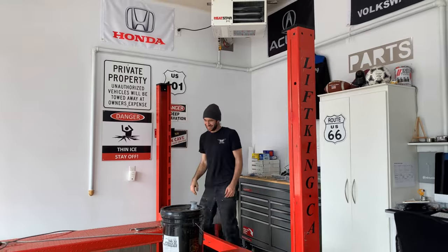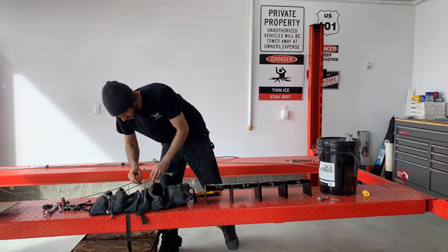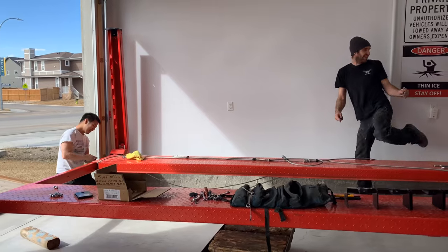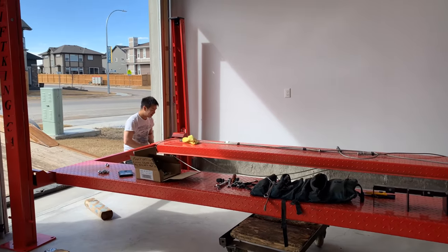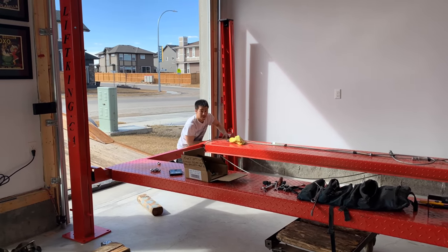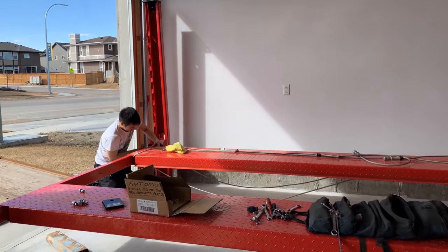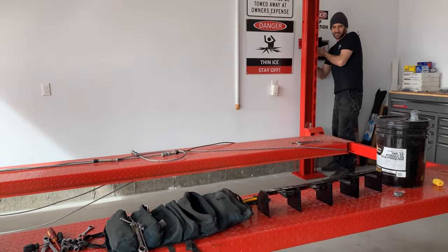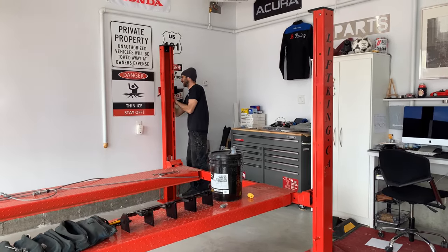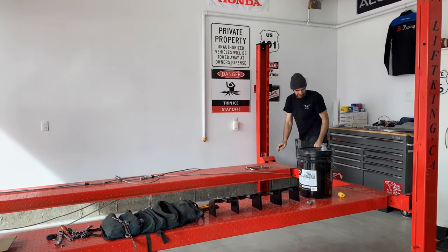I'm a big Princess Auto guy — I do a lot of my shopping there. Maybe someday they can sponsor me because I go there too much. We also talked about Canadian Tire — it's pretty good too, especially buying tools at Christmas when everything's on sale. That's basically the only time I buy there.